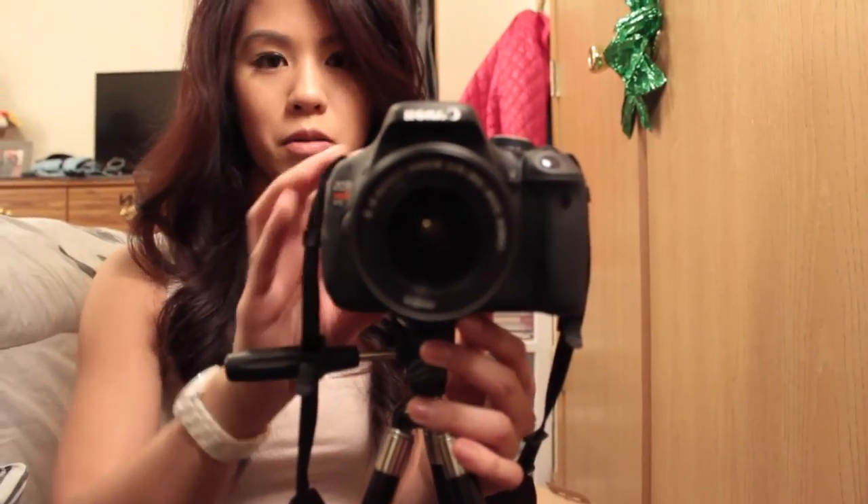I try not to look at it a lot when I film because I want to make eye contact with you. It's been working very well. The settings — you have to toggle with them in order to get the right lighting. I looked up some YouTube videos online that helped me get started with the camera.